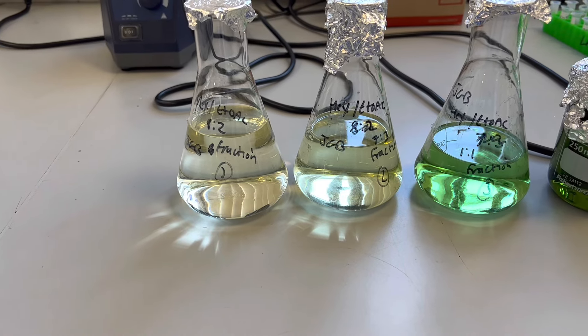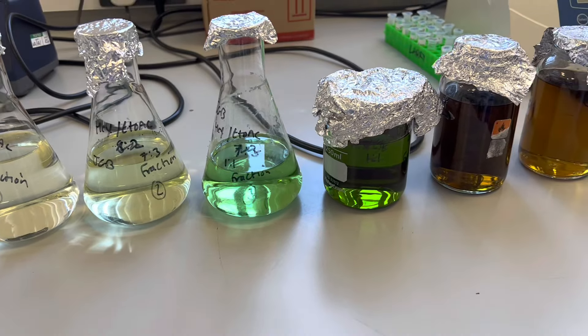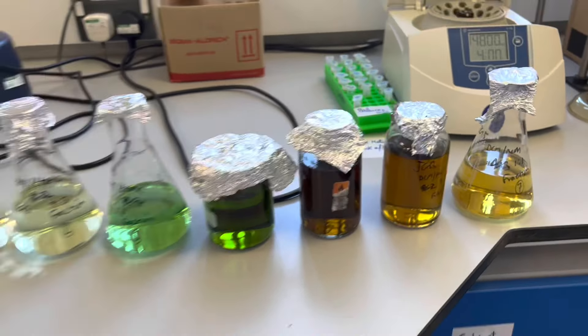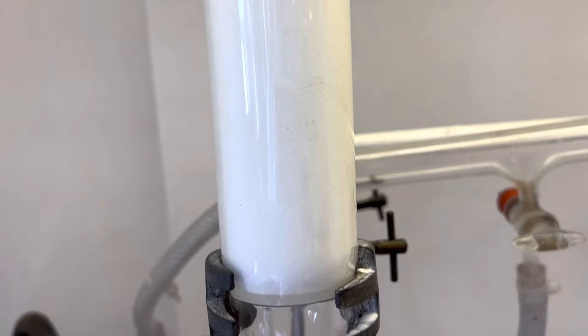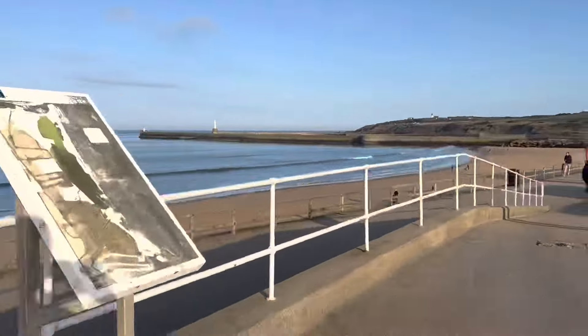After a while I managed to figure it out and we got the column going — look at these lovely bands! Ignore the packing at the top, it's horrible. And here is the final result: I managed to collect all of my fractions in all different colors ranging from green to orange to yellow, and I'm very pleased with how it turned out. After finishing in the lab I went down to the beach for a run since it was a lovely day, and smashed a 4.5 kilometer run!